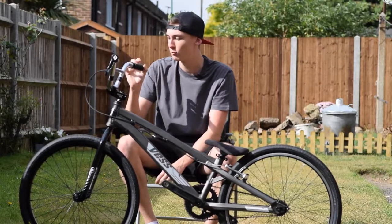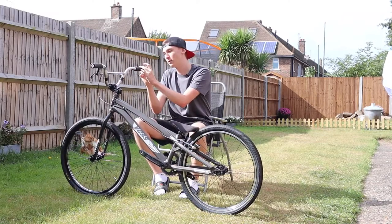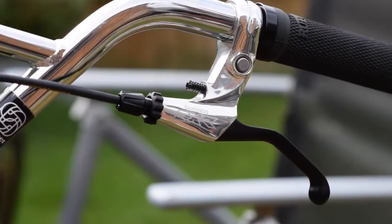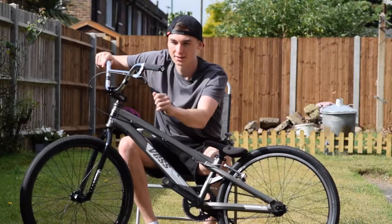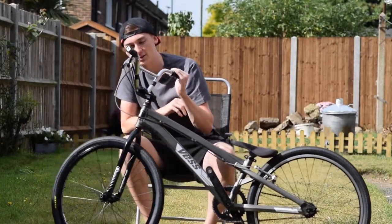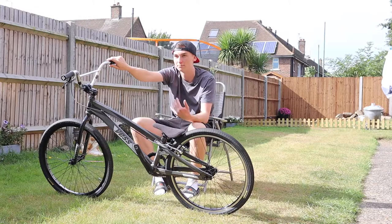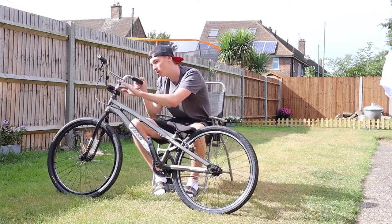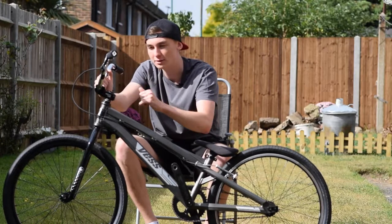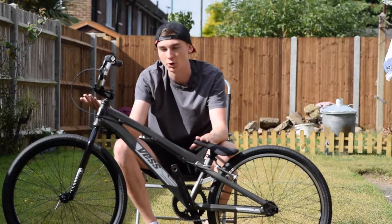Starting from the top, we've got ODI Rufian grips — I don't really know how you pronounce them, Rufian, I'm guessing that's the only way. The bolts are a bit messed up; the end caps are actually off old grips because these new ones didn't fit on, and I don't think they were black. Then we've got a Shimano DXR V brake lever on the bars on the left-hand side, which is the correct side. They're on Gusset MXR bars, which I think are a 6.5 inch rise — one of the tallest cruiser bars you can get. Then there's the Profile Racing stem, same one I've got on my other race bike, that's 53mm. 53mm has worked for me so far.